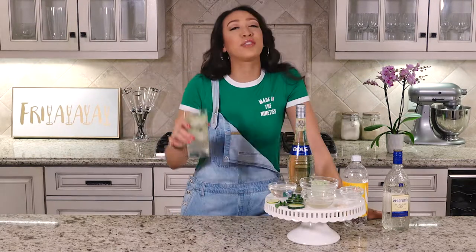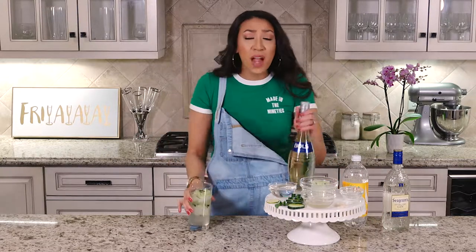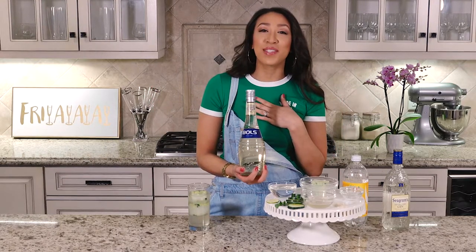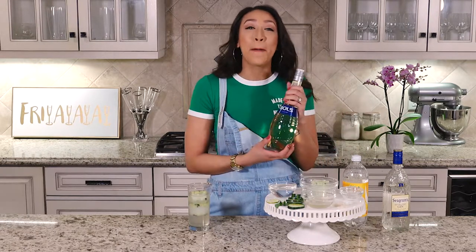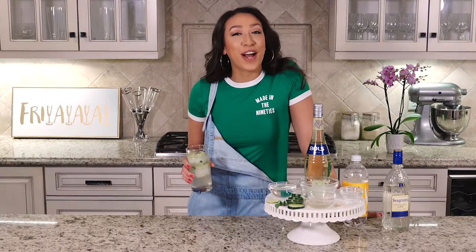Voila — cucumber infused gin and tonic! I've never had elderflower liqueur before, but holy hell it's so good. I personally wouldn't recommend this brand only because it was the cheapest one there, so I'm sure there's possibly a better tasting one out there.